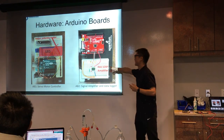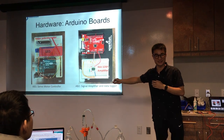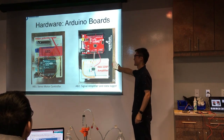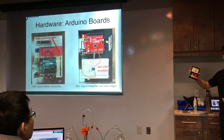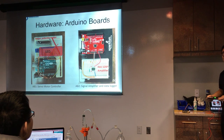I got an INA128P amplifier which I received free from this course. It's basically an amplifier and a data loader. The gain is — I think — 500.